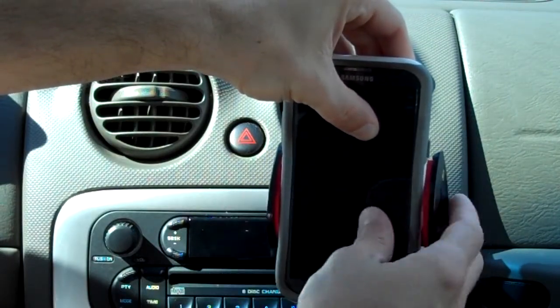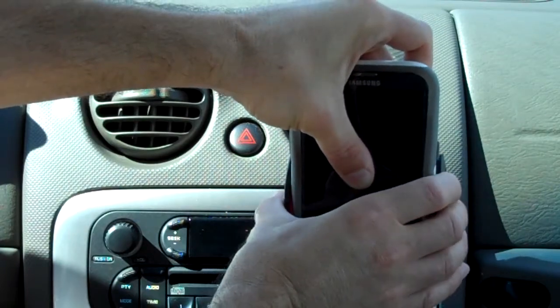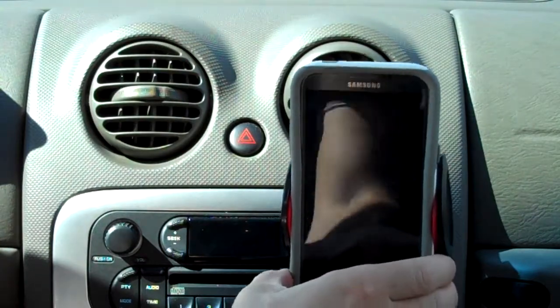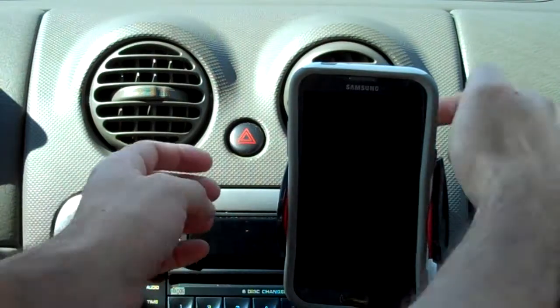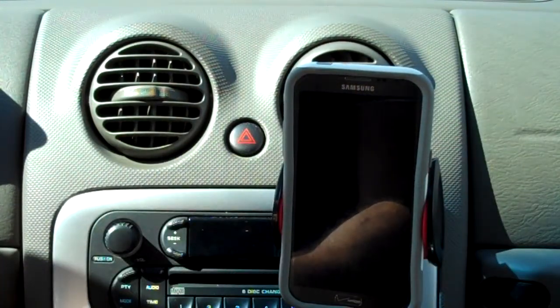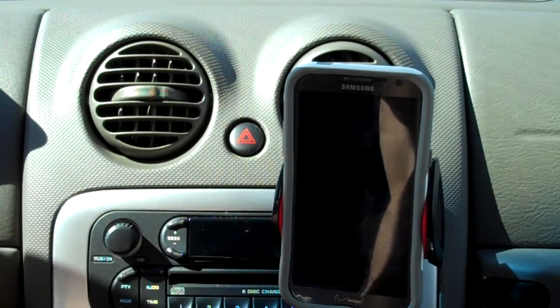I'll just sit here and clamp it in. It's nice and snug there and holds real nice and tight. This is clamped onto the vent back here, and it's got the two little padded feet, which is really nice as I have full access to all my controls. And it's totally out of the way.